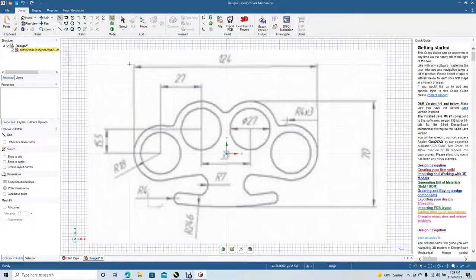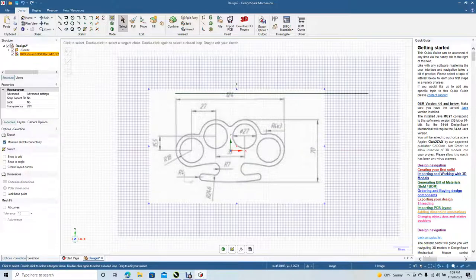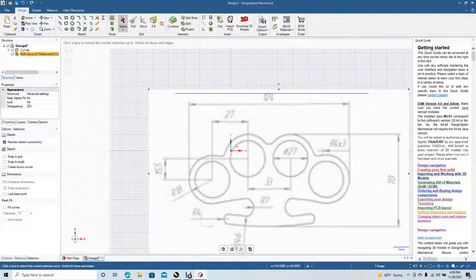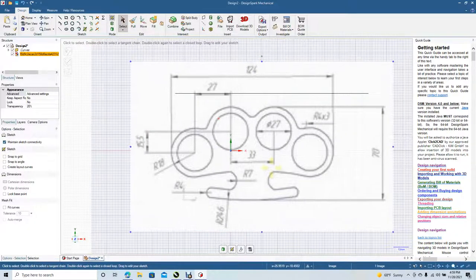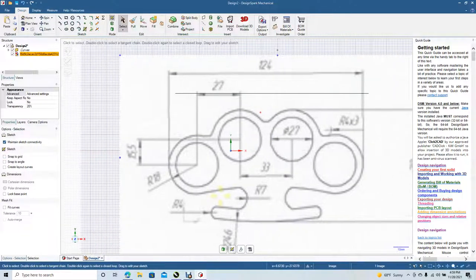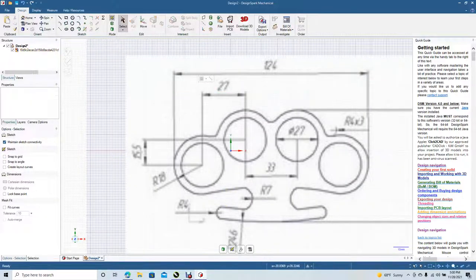We're going to draw a reference line and make it 124 millimeters. Click off. I'm going to scale the graphic up to that. That's pretty close right there. Go ahead and click off, grab that line, and delete it.